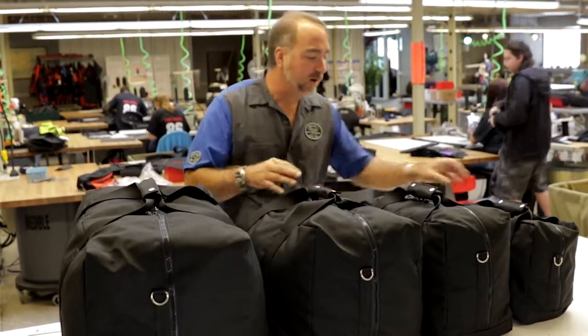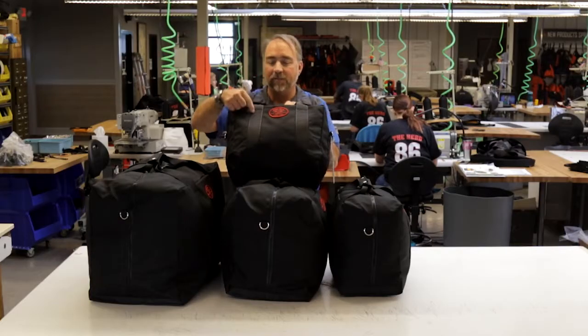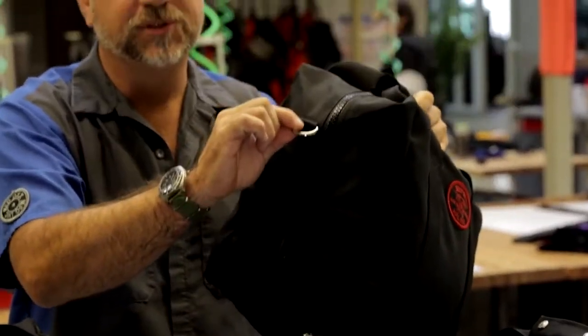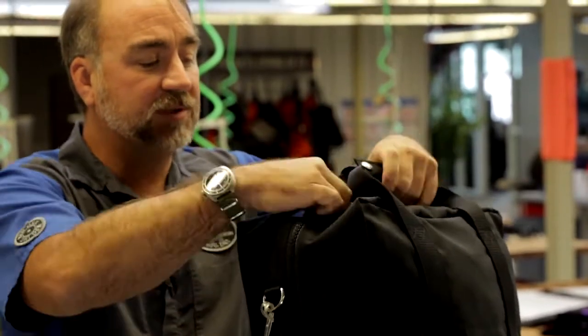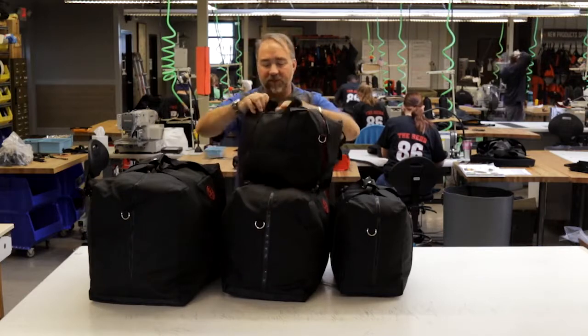The bags are identical in the fact that they all have full wrap handles that go all the way around the bottom of the bag, box X stitching, number 10 YKK zips, a D-ring with optional shoulder strap, and a monkey's fist knot on the zippers. All the bags zip open clamshell style with full length zipper double pulls.